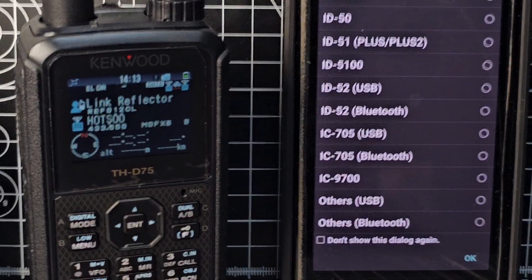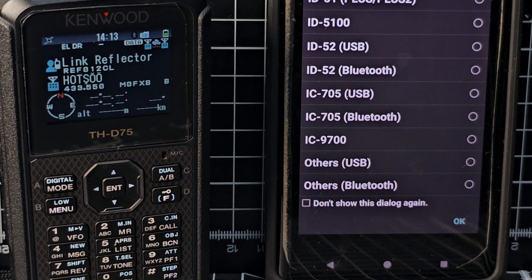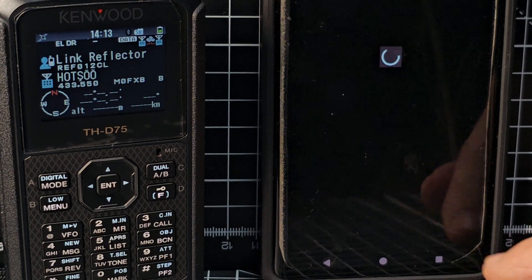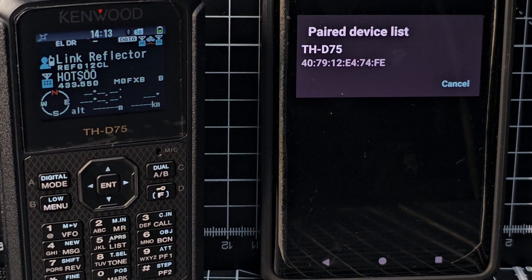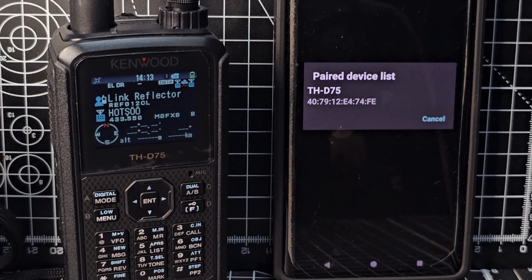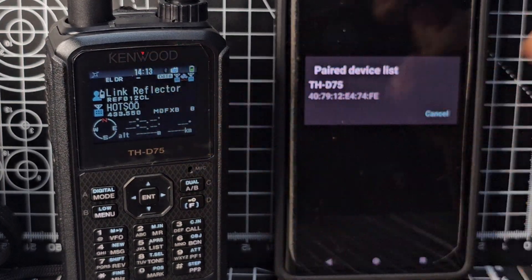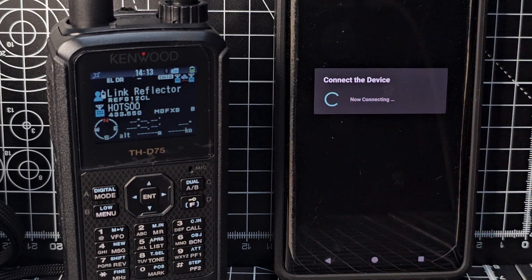So we're in Data Mode — that's all good. Next we're going to select 'Other Bluetooth', click OK, and it will find our D75. When we say yes to use the D75, the little gray Bluetooth icon is going to go blue. If you're trying to do Bluetooth work and that icon is not blue, you're not connected.